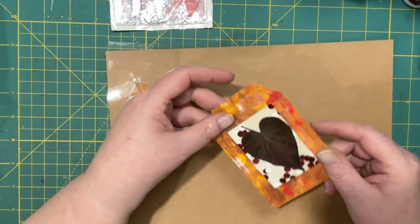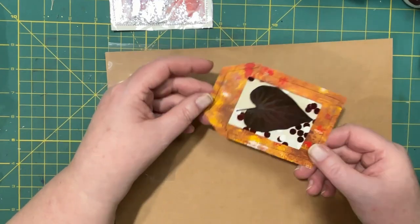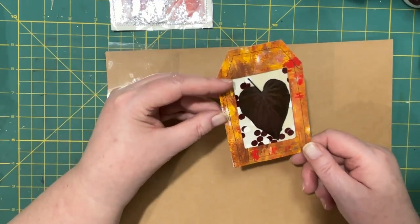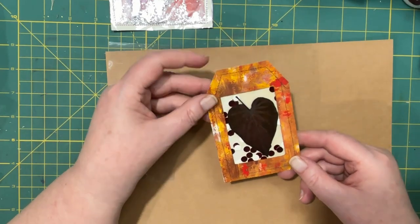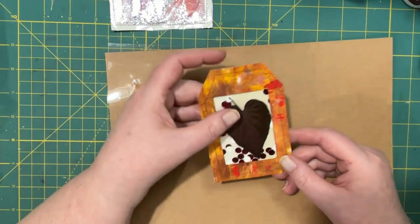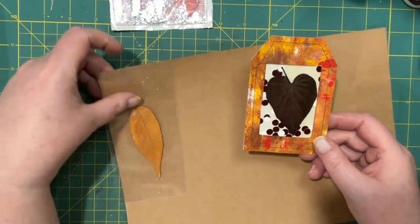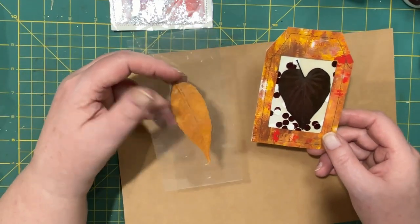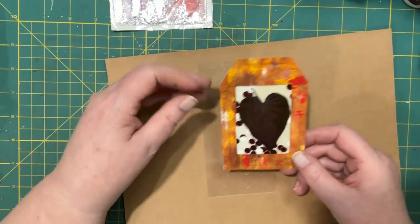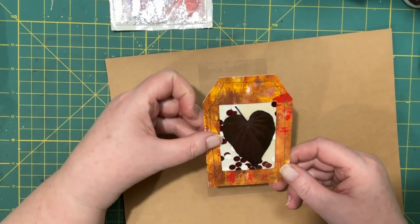Then I did this one. I made some confetti out of red metallic cardstock and put it inside this tag, which has a laminated leaf in it. So I thought I'd make another one and just kind of show you how I did this one.